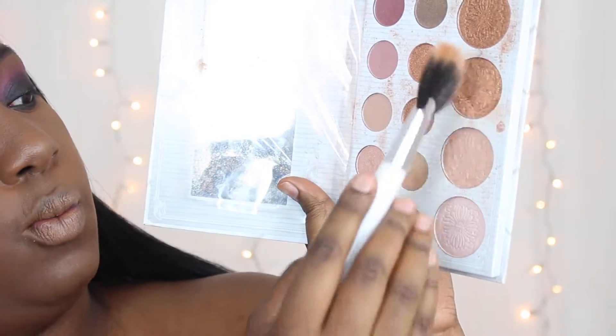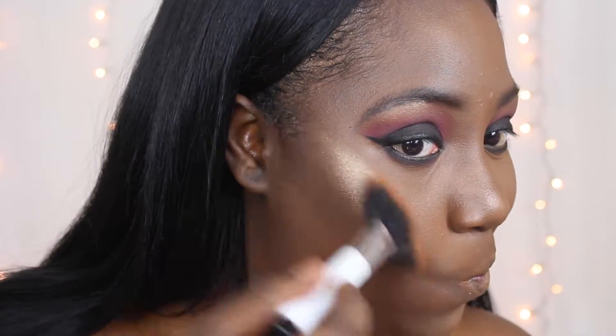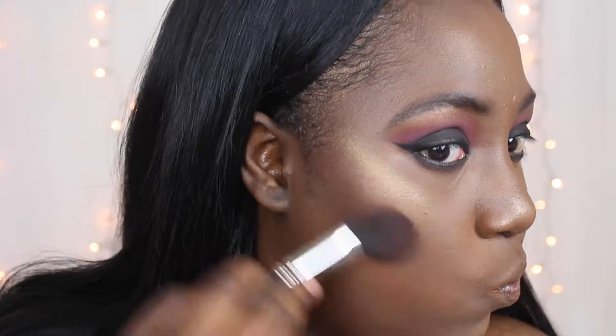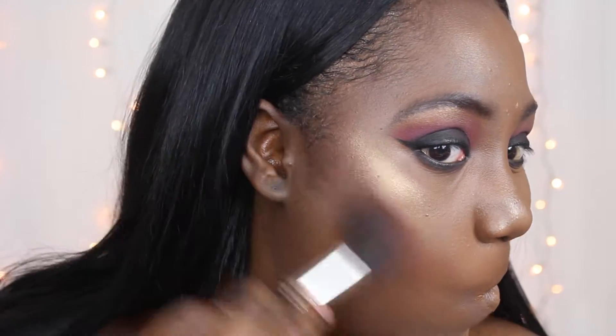While that's getting tacky, I'm going to highlight using the Carly Bible Palette from BH Cosmetics. Then I'm going to use the Fever Blush by MAC. I'm always skeptical about using this blush because it's so pigmented, but I guess it worked with today's makeup look.